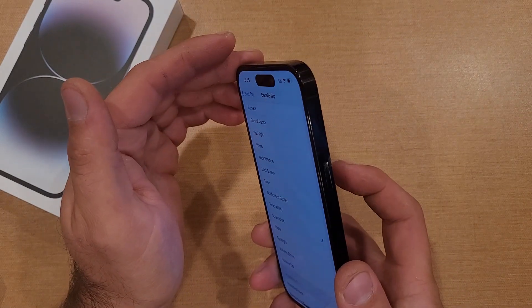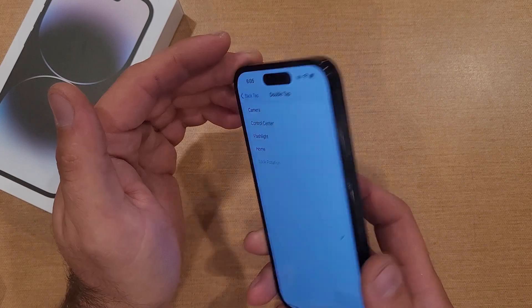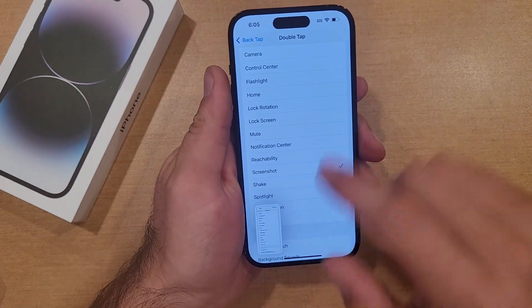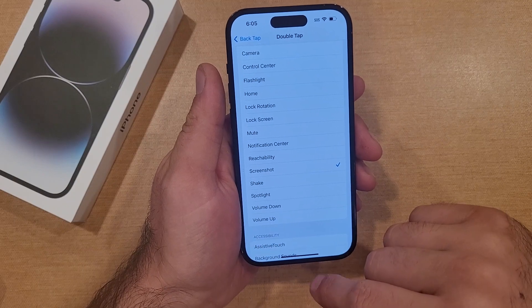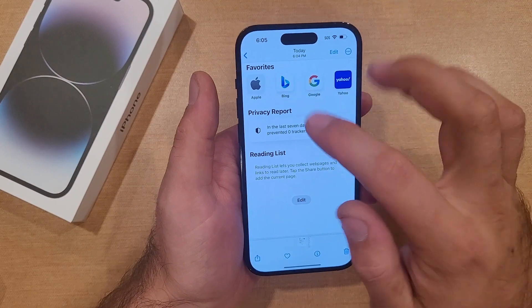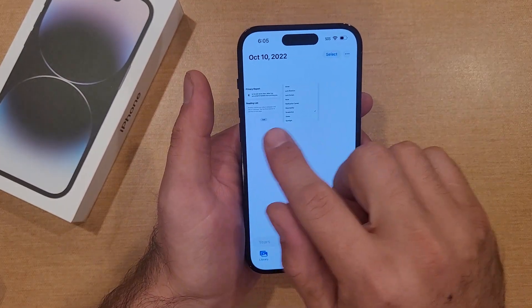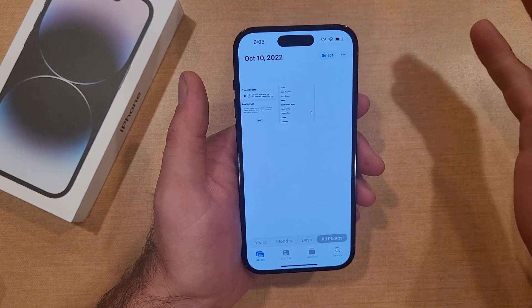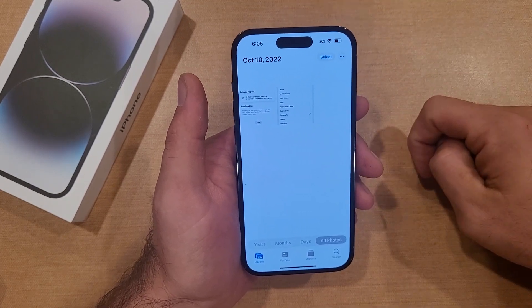The way this works is just tap the back. You guys were able to see I did a little two-tap on the back, the phone went white, and the screenshot popped up here on the bottom left-hand corner. I'm going to go back into photos — you can currently see I have two photos there now, both taken today, and both are screenshots. So that is the second way to do it.